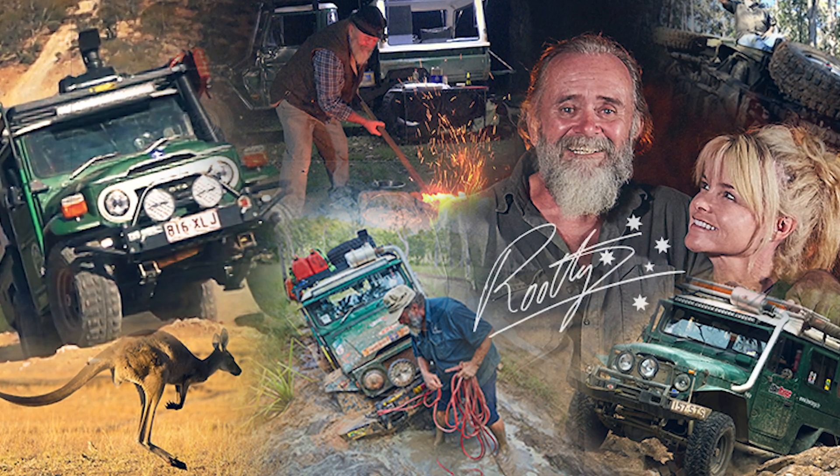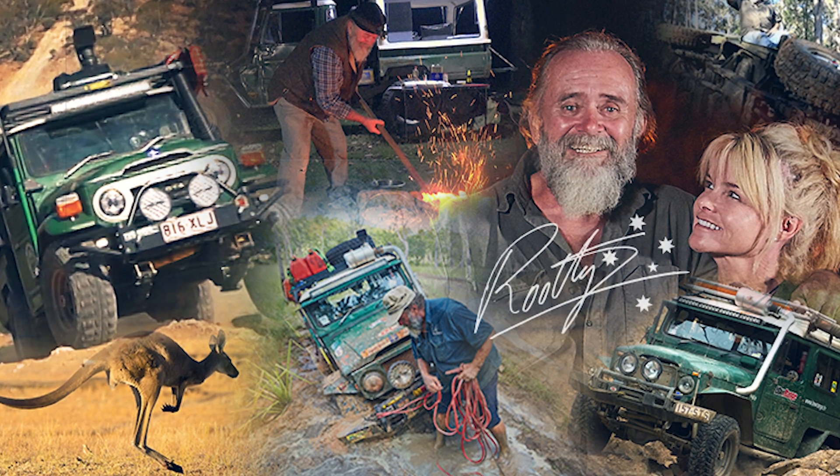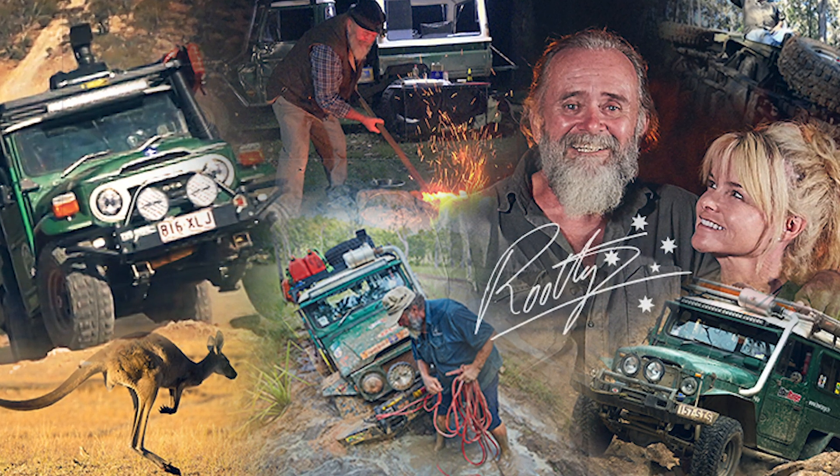G'day, welcome to Ruthie's Ruthless Tales. Go on, grab a slice of Fair Dinkum Australia, get your dose of Ruthie, and put a smile on your dial.